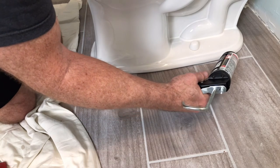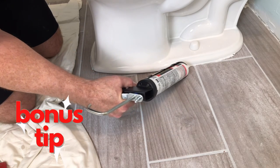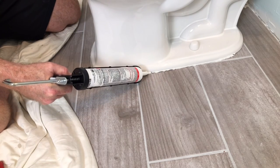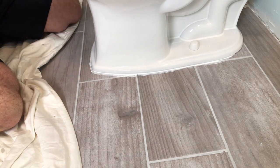Next, apply a thin bead of caulk all around the front. Don't do the back, because you want to allow room for leaks to escape — otherwise you won't be able to identify when you have a leak. So there you have it.